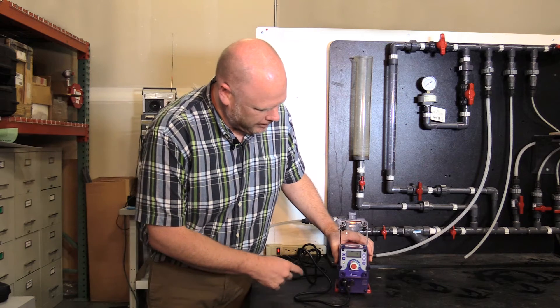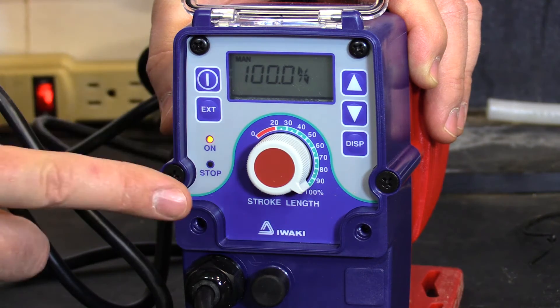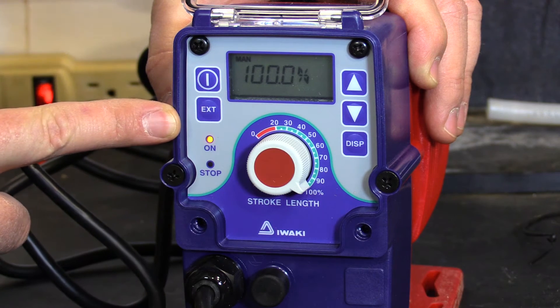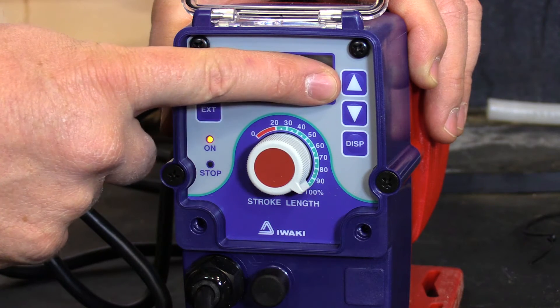First, you would turn the pump on. The top left button is your start-stop button. Below is the external button. You have your display button and your speed control up and down.